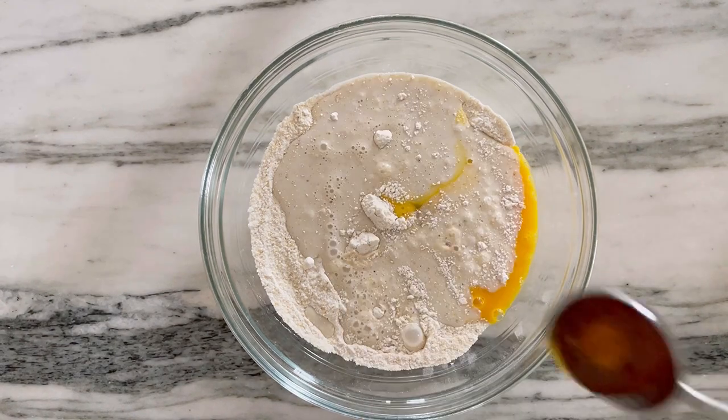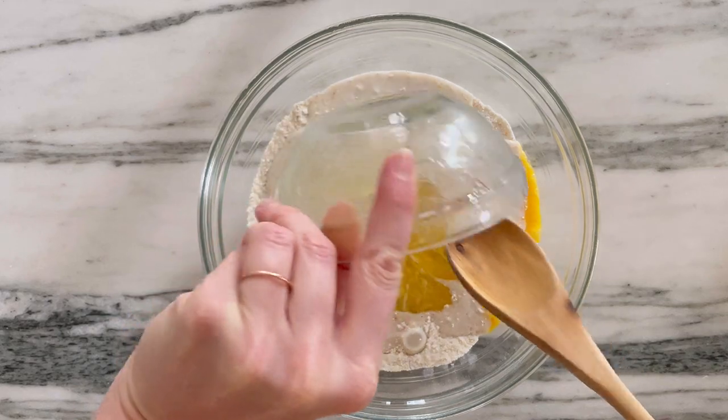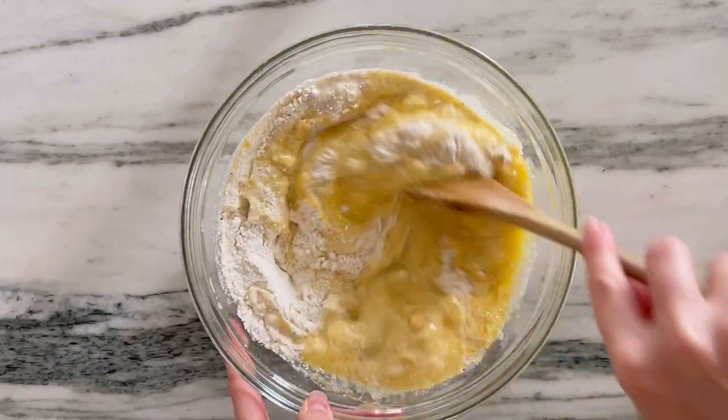This can easily be made dairy-free. A little bit of honey — this is definitely more of a savory cornbread than a cakey, sweet one. And our melted butter.